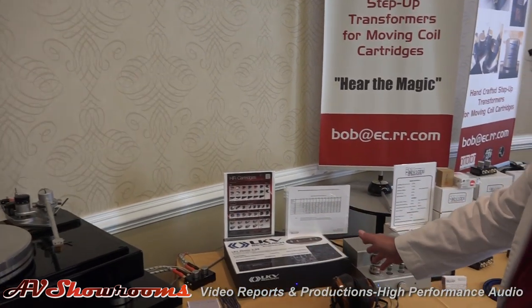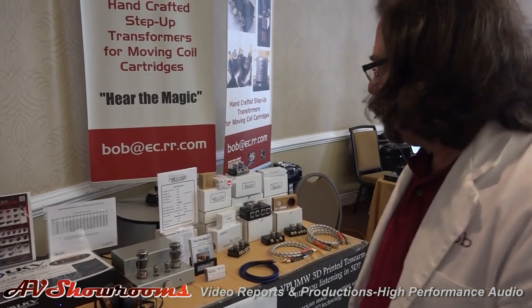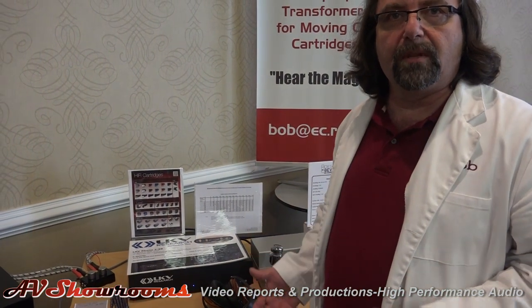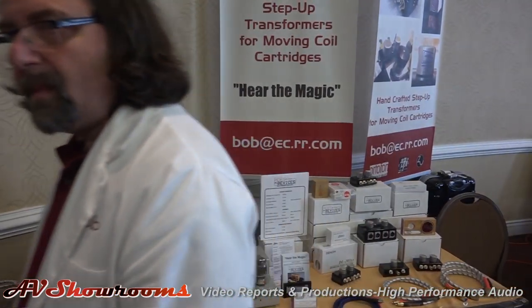This sounds incredible — it really sounds great. And that's going through the Sky 20 Step-Up Transformer, which likes a 1-to-20 step-up ratio. Of course, I'm still using the LKV phono pre-amplifiers, which I think are great phono stages. In the demo we're using the Audeze LCD-3 headphones and the Sennheiser HD800s — both excellent headphones with a little bit of a different signature, so whatever people are used to, I want them to feel comfortable listening. Bob from Bob's Devices.